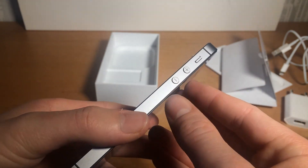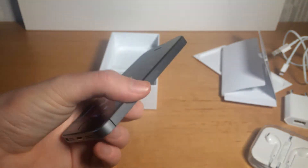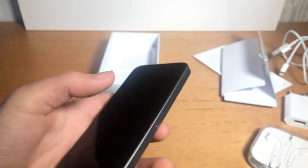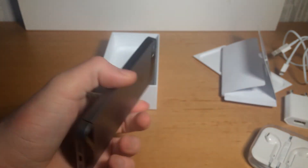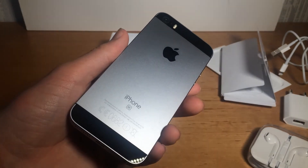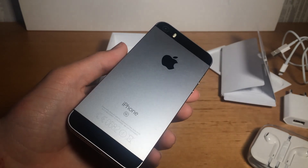That's it for this video, guys. I hope you liked it. That was a quick video about the iPhone SE. I'll put links to the Apple online store, so if you want to buy this phone you can do that by just clicking the link. Thanks for watching, see you in the next video. Please subscribe, like the video, and comment if you have any suggestions. Thanks.